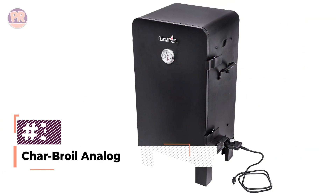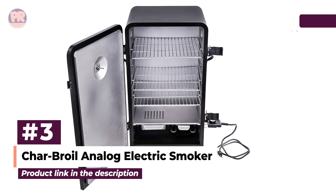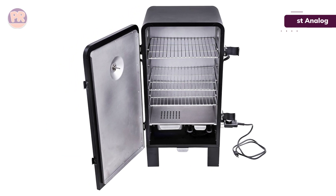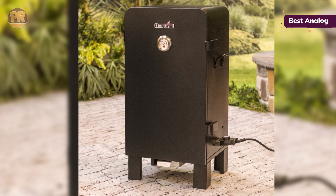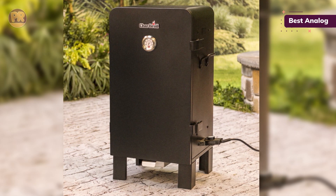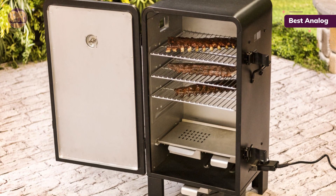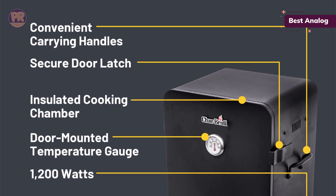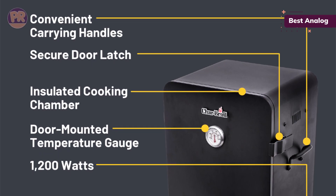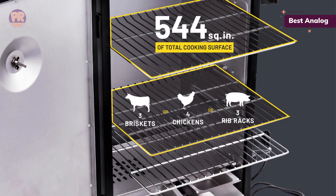The next product on our list is the Charbroil Analog Electric Smoker. The Charbroil name might be familiar because of its popular gas and charcoal grills, but its smokers are also worth a look. This model has three chrome-plated cooking grates that offer a total of 544 square inches of cooking space. An insulated cook chamber keeps the heat and smoke in, while the dual door latches give you even more control and flexibility. There's a temperature gauge mounted on the front door for easy monitoring, and the smoker has carry handles for easy transport.